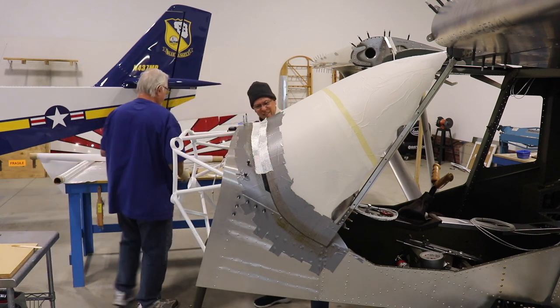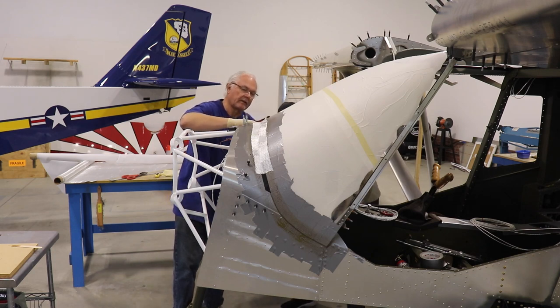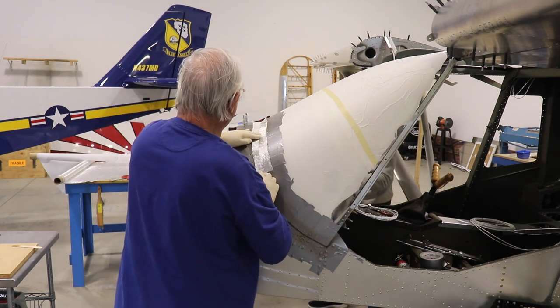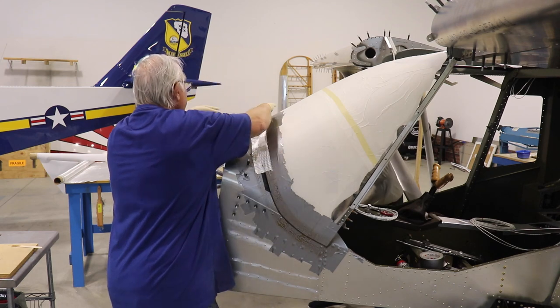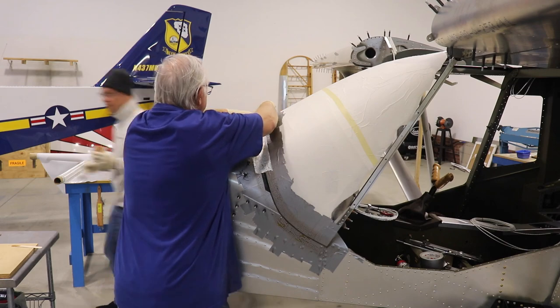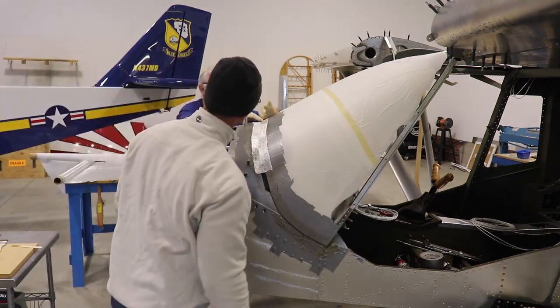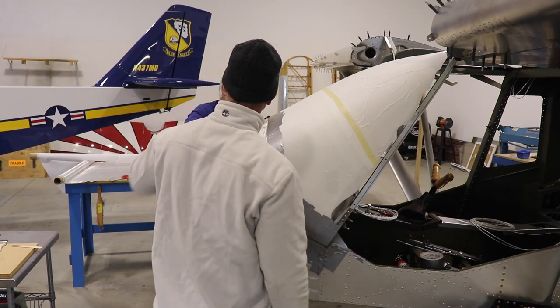Len's coming in behind me and putting down the fiberglass cloth dry on top of that resin. There are other ways to do it — you can pre-wet or pre-soak the glass with resin — but this is the technique we used here. What happens is the resin I spread on the tape will start to soak up through the glass cloth.